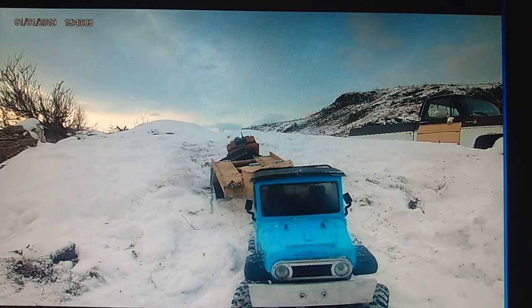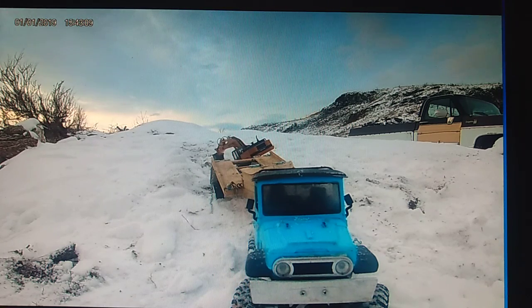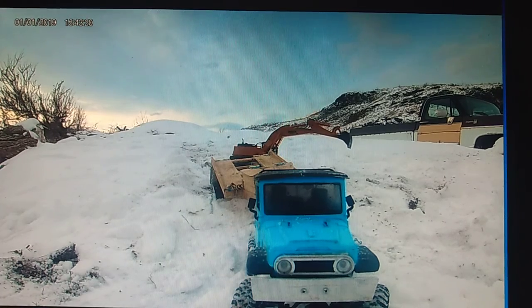Such a steep trailer angle I had to use the excavator arm to walk the excavator off and not tip it over. That's why it looks funny. You can see the truck move a little bit when I shift the excavator's weight.